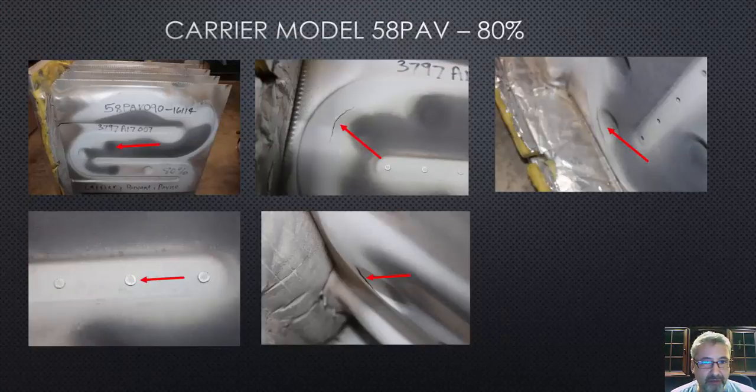So this Carrier Model 58 PAV — if you look over here, this is a side view of the entire heat exchanger. What we illustrate here is: watch those dimples, always check those dimples, and then check those rivets. That's what the rivets look like. The rivets are probably the most difficult failure to find. You'll see corrosion or tiny little fractures. When you start to see larger fractures like this, that's a dimple — here's another one, and here's another one.